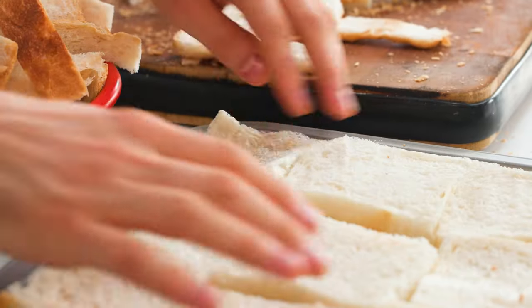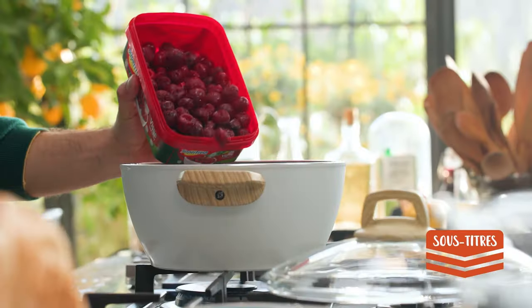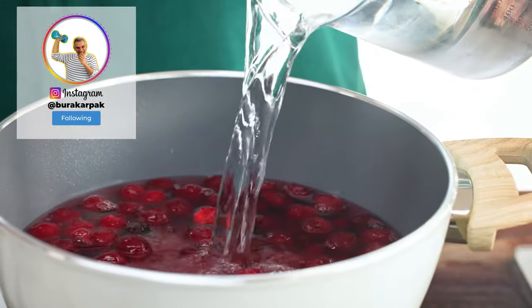The crumb will soak the sherbet better. If it's not dry, put it in the oven for five minutes so it gets even drier. Meanwhile, we can make the sherbet. For the sherbet you need sour cherries — not sweet ones. You can use frozen ones; we used 450 grams of sour cherries, 450 grams — almost two and a half cups — of sugar, and one and a half liters of water.